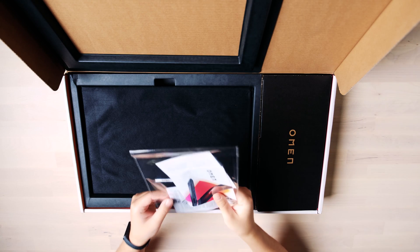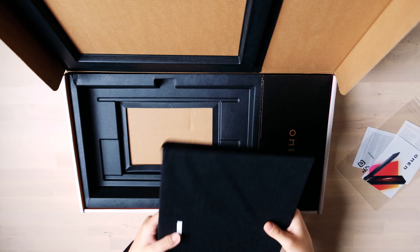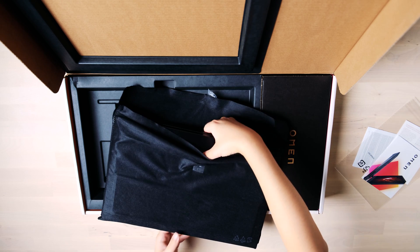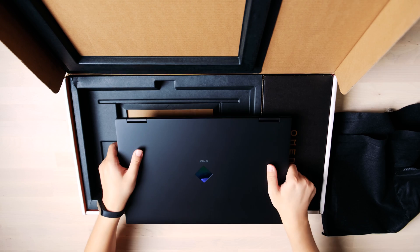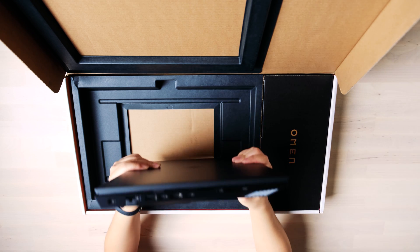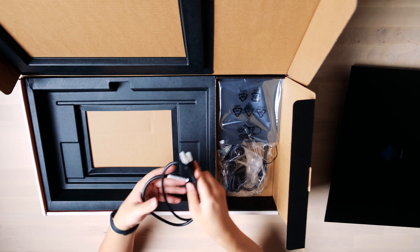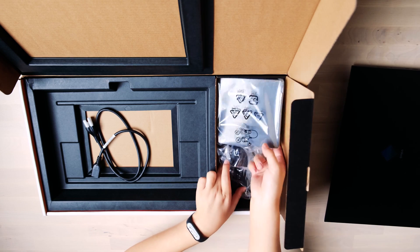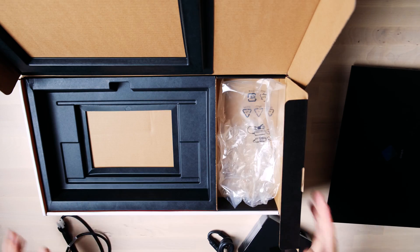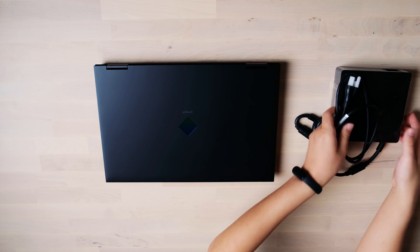Let's open the box — some papers, warranty, and the manual. Let's get the machine out, along with a sticker and the protection bag. Here we go — a huge air vent at the back side of the machine. The thickness is normal. Also in the box is a huge adapter; it's the largest laptop adapter I've seen — the size is almost like a Mac Mini. Here is everything we got out of the box.